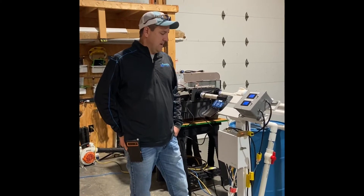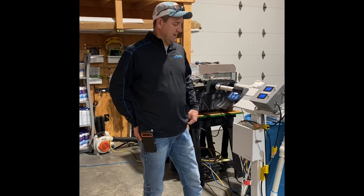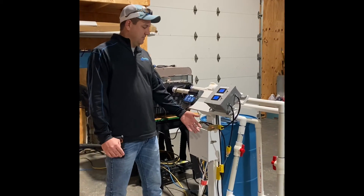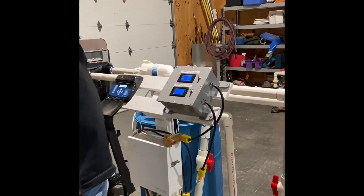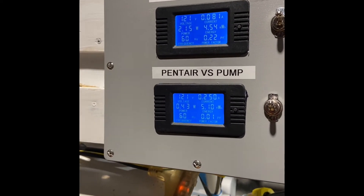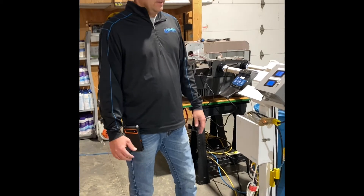We've installed a lot of these over the years, and I was kind of surprised when we did this — how much difference there was in energy efficiency. To show you real-time information, what we've done here with our service techs is we've basically plumbed both of these pumps into this blue barrel of water, wired them both up the same, and connected them to this box. We went out and got some meters that can read real-time data off these pumps in an identical, controlled situation.